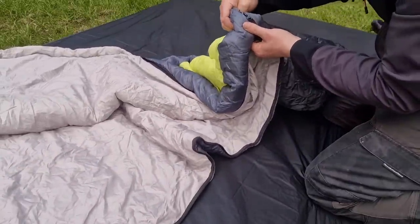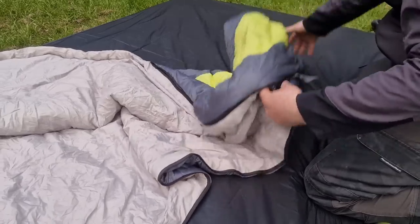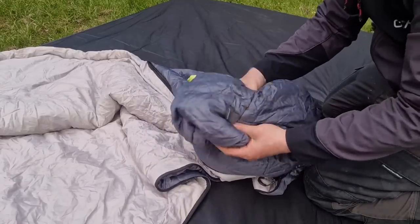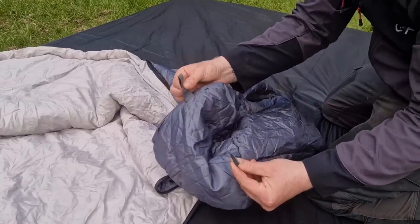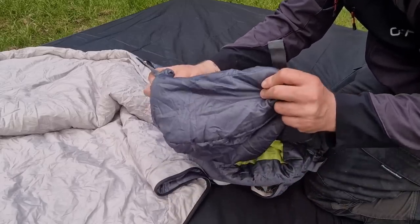The zip goes slightly over three quarters of the way down. It says SBS on the zip — I don't know what that means. The foot box seems to have just a little bit of extra padding to keep your feet warm, and there are hanging loops here if you want to hang it up in a wardrobe or somewhere like that.